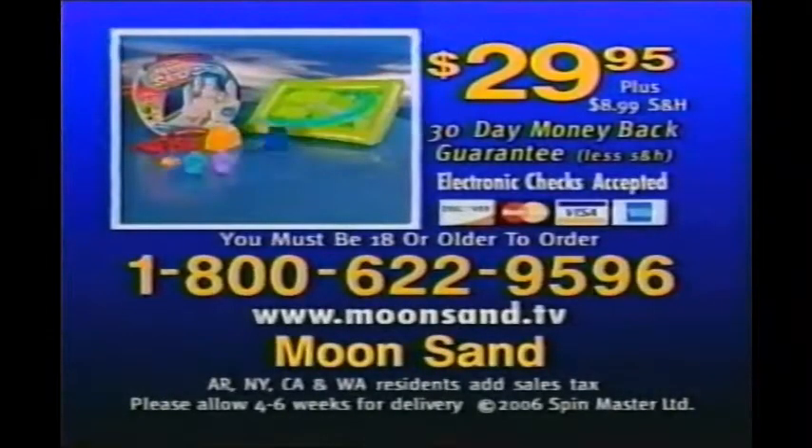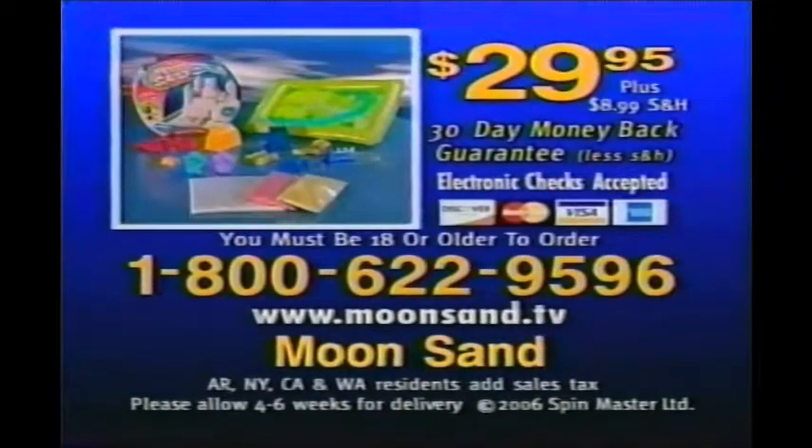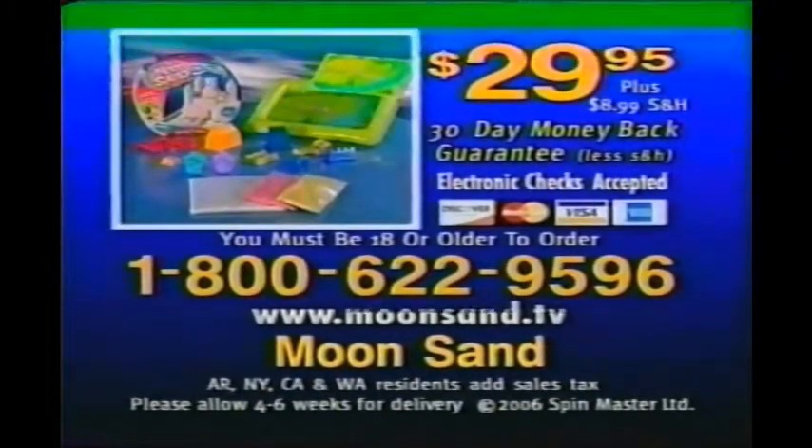To order Moonsand, you can call 1-800-622-9596. That's 1-800-622-9596. You must be 18 or older to order.